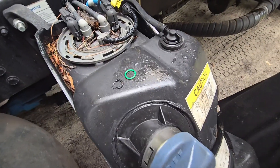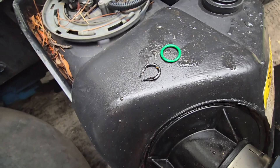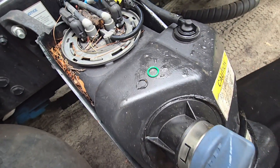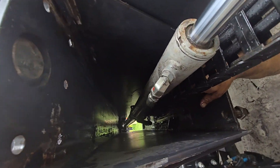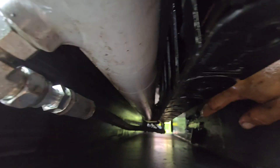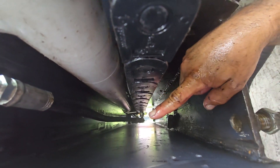What we have determined is that it's an O-ring that went bad. There were two of them on the fittings for the hoses. So now we're replacing the O-rings — right in there.